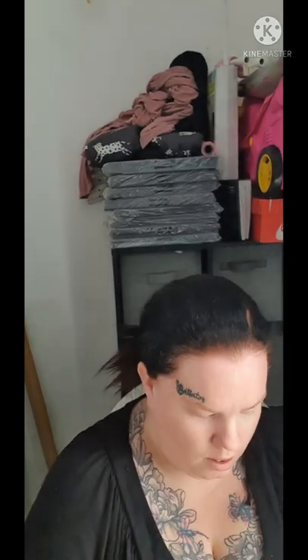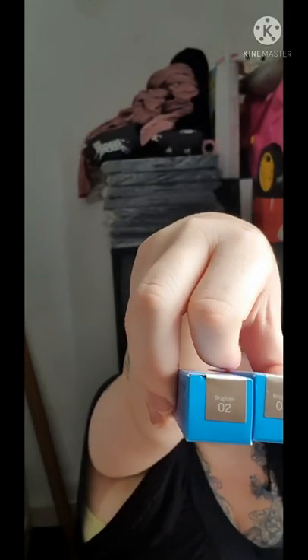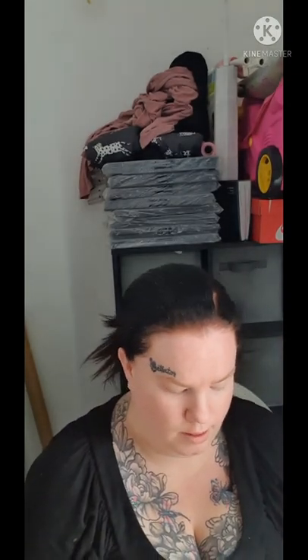I got these eye bases from the Beauty Outlet store near my house. They're from a brand called Model Zone. The packaging just says number two Brighton so I'm not sure of the exact shade, but opening it up it looks like a light eye primer base.